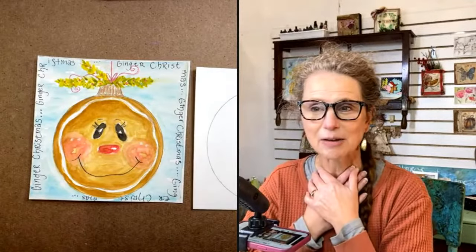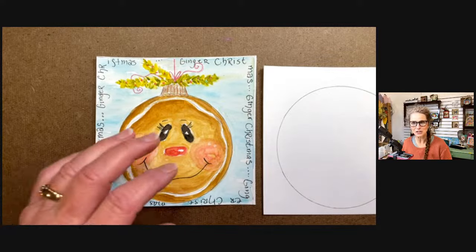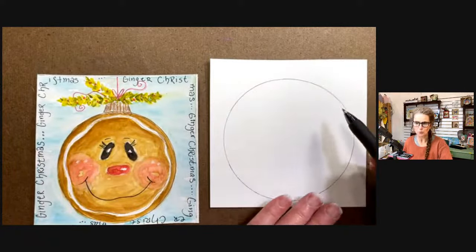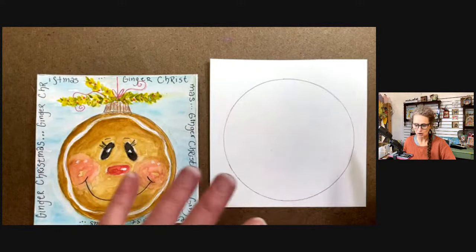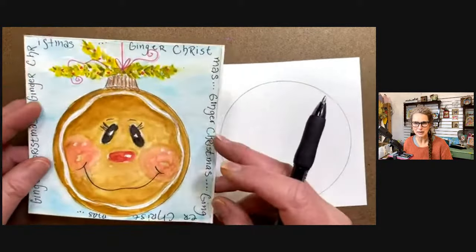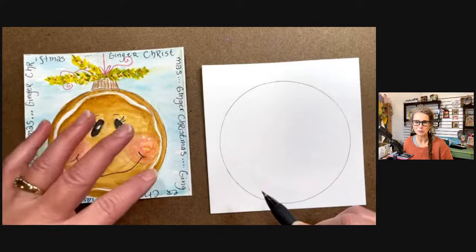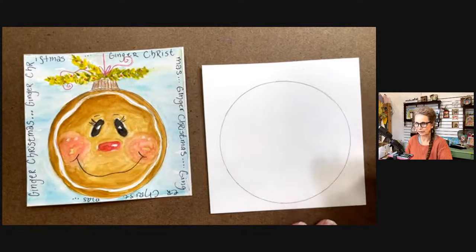I've been fighting a cold this last week. I'm working on a five and a half by five and a half page tonight, so it's not real big. This makes a perfect little card size, or you can start a little collection and just prop this up for the holidays. You can put it on a little squarish canvas too - it works great for that.